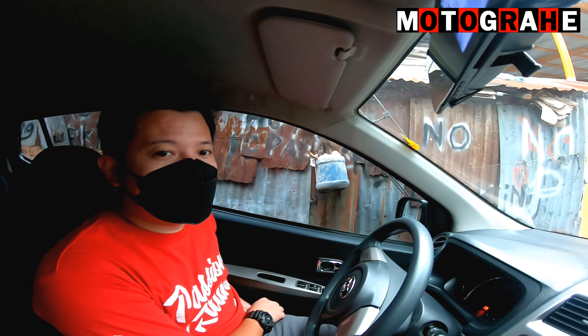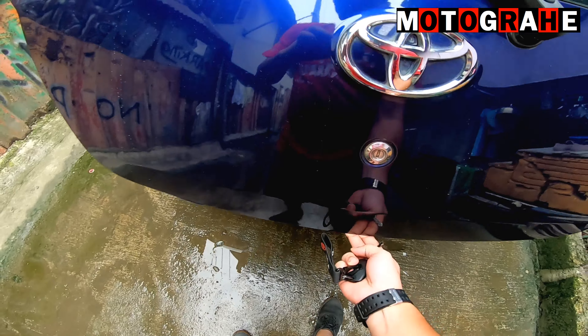Yung gagawin natin is dadalhin natin sa NCX, dito lang sa local lang here in Mandawi City. Dadalhin natin doon para i-recondition yung tambucho ni Kaiju.